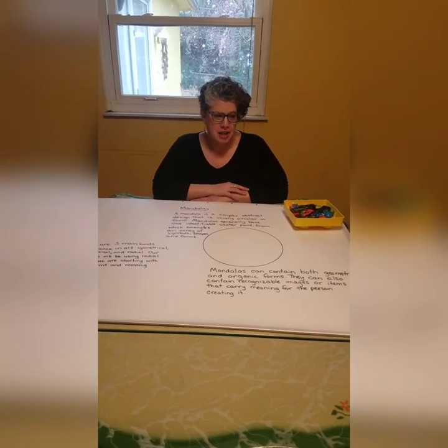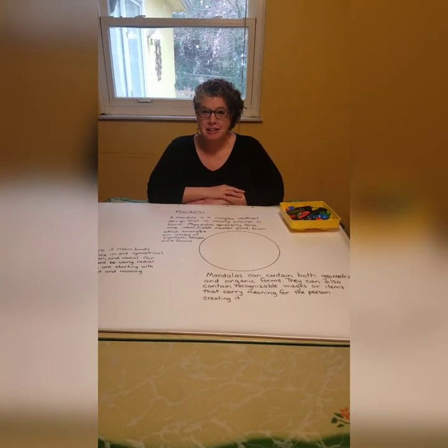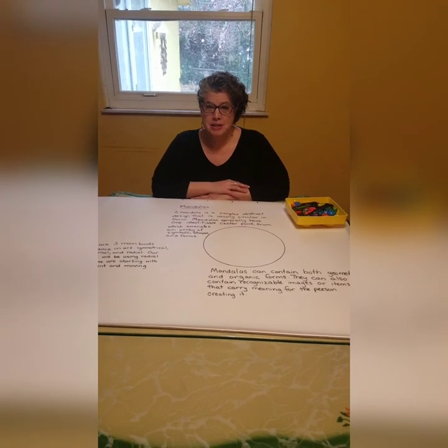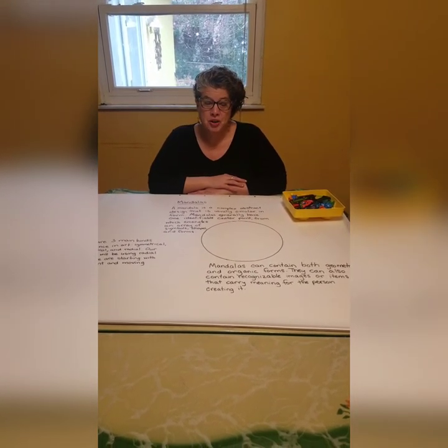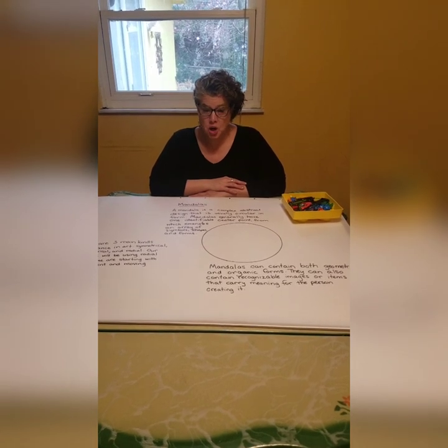Hi everybody, welcome to my kitchen. I'm missing everybody a lot so I decided I would make some videos of some of the stuff we'd be talking about anyway and help you figure out ways to do some of our projects at home.